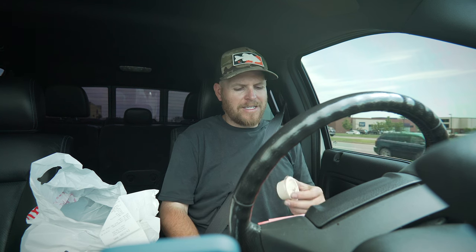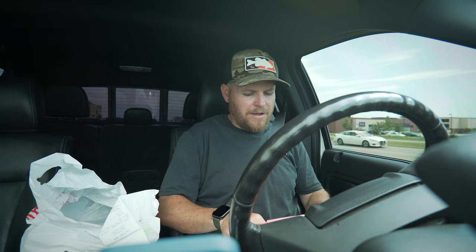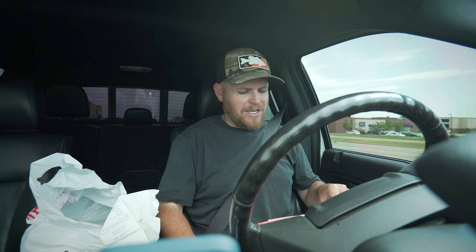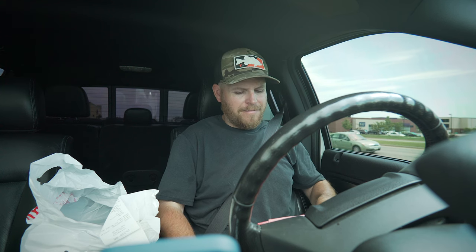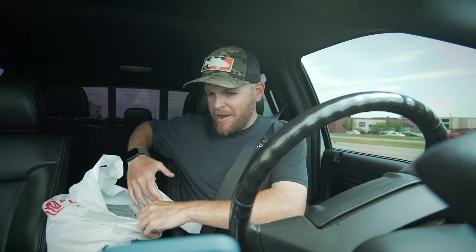Since the last video, a lot of things have changed. I now have an addiction to Slim Chickens — I think it's the cayenne ranch sauce. Last time you guys were with me I got the chicken sandwich, which was pretty good, but this time we went with the fried chicken wrap. I'm saying 8.5 out of 10 — they didn't give me any napkins.